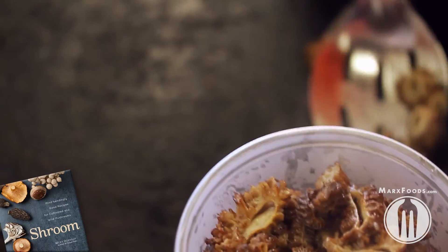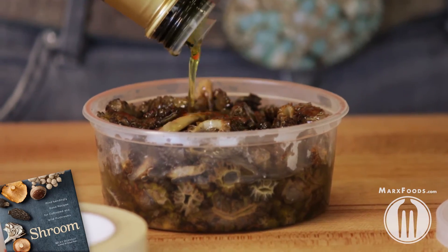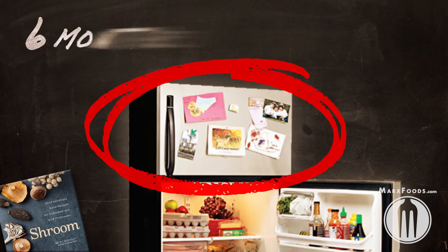Fill a pint jar with them. I like to cover them with olive oil, which will help to prevent freezer burn. You want to label them, store them in your freezer, and they're going to be good to go for up to six months.